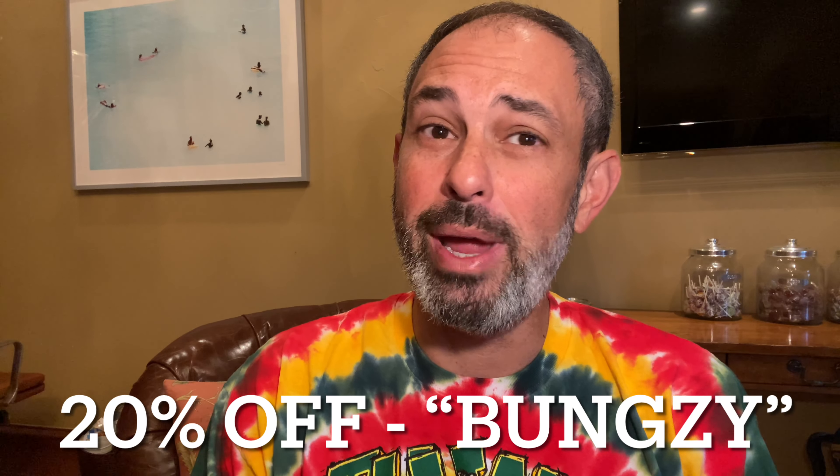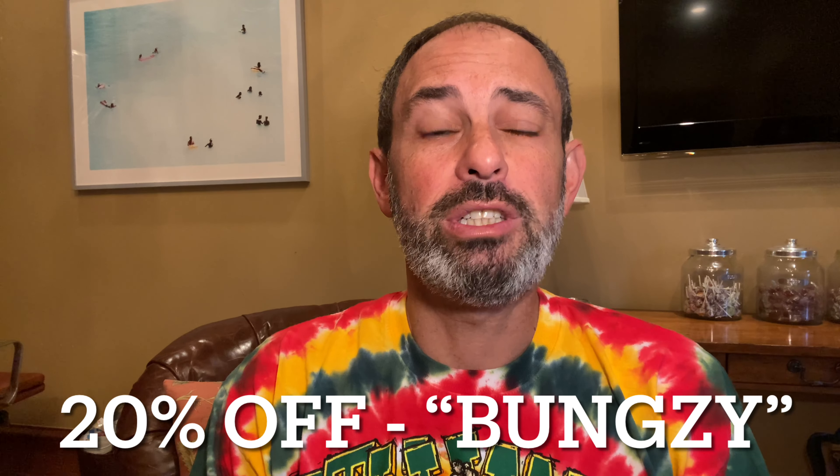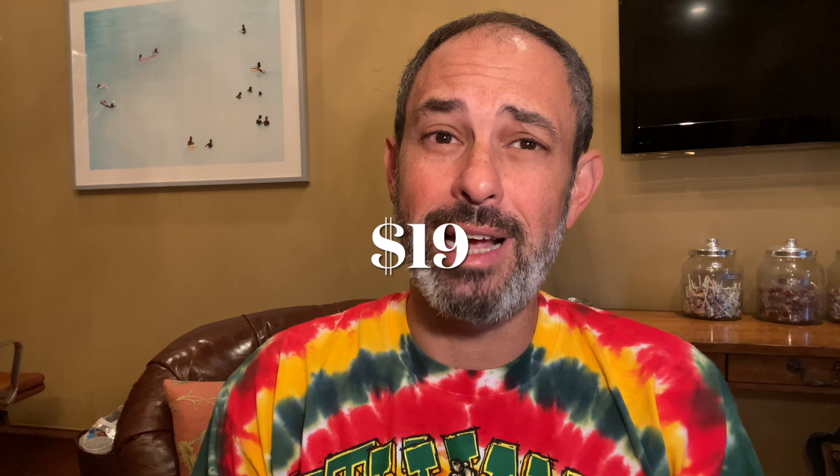The only catch with this product is that you can only buy the thermometer direct from the manufacturer — a company out of Utah. The good news is that I reached out to them to see if they would be open to creating a promo code for my viewers, and they agreed to give us 20% off just for a week. So don't sleep on this. Just use the promo code BUNGZY — I've included it and a link in my video description down below. And no, I am not being compensated for this. FYI, it usually costs $19.